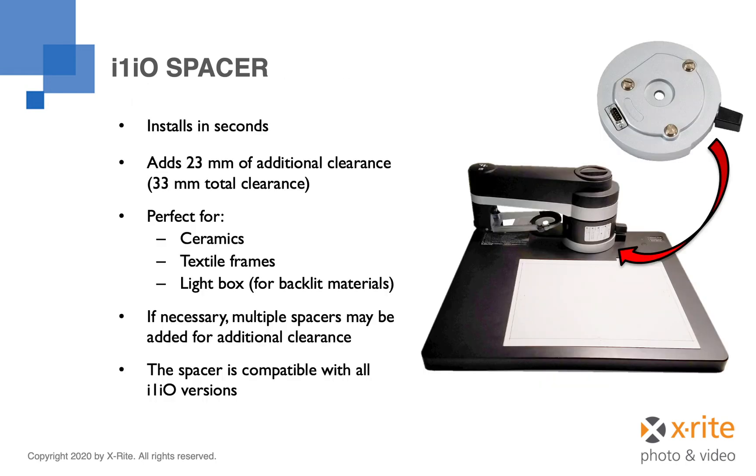Out of the box, the I1IO table allows you to measure materials up to 10 millimeters thick. For measuring very thick materials such as ceramics, certain textiles, or if you wish to use the I1IO table with a light box for backlit materials, spacers are available which raise the measurement arm providing an additional 23 millimeters of clearance.